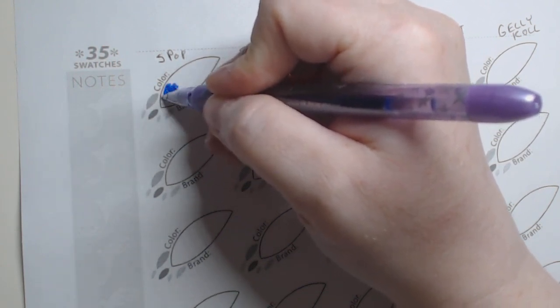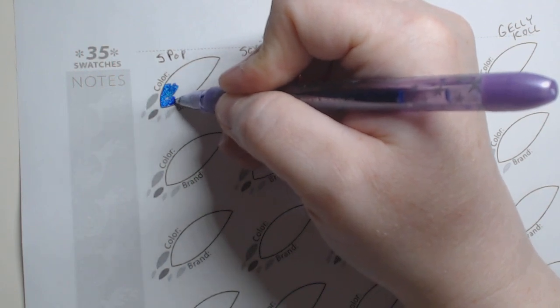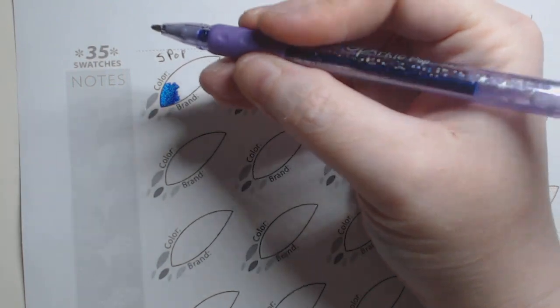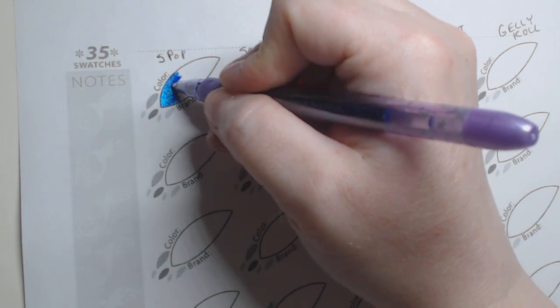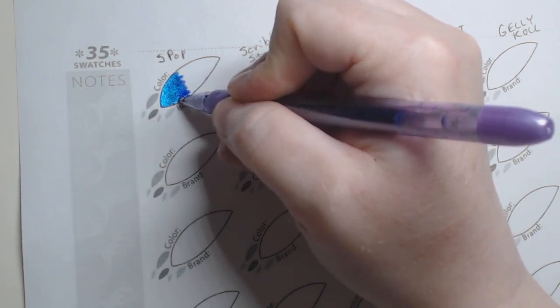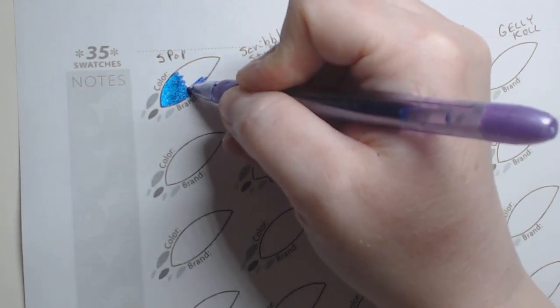As you can see, you get a lot of coverage quickly. What's odd to me is it still looks kind of blue, and this is a purple. I'm imagining this is supposed to be the purple. Maybe not. I'm really confused right now. It's going to be kind of hard to compare when it's coming out blue.